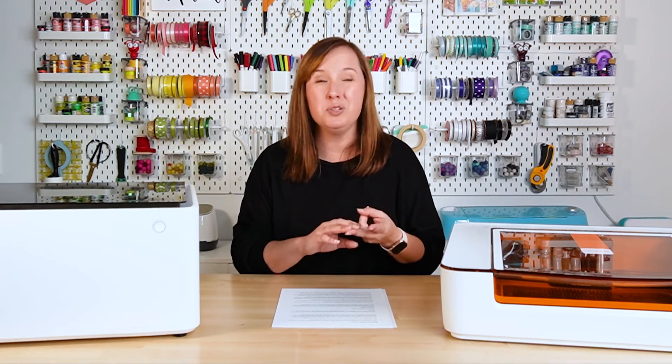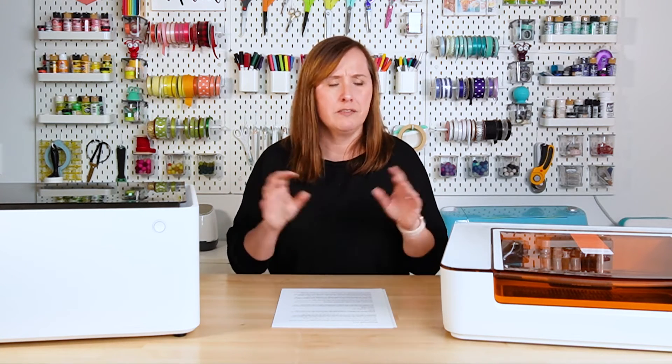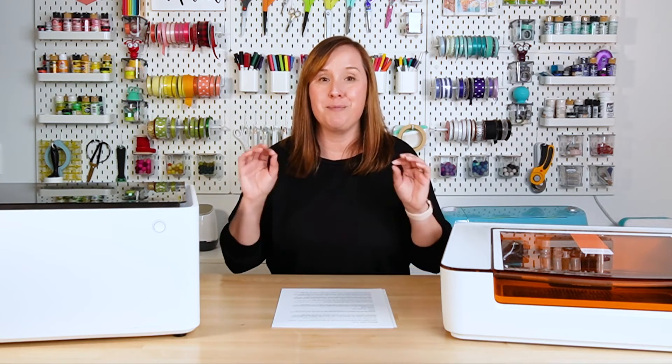Both machines can cut pretty much the same materials: wood, some colors of acrylic (not translucent, clear, or blue), laser-ready HTV, laser-ready adhesive vinyl, some leathers, and other materials. The Glowforge Aura can cut wood up to 6.35 millimeters thick and acrylic up to 3 millimeters thick, while the Xtool M1 can cut wood up to 8 millimeters thick and acrylic up to 3 millimeters thick. They're similar, and most materials made for these machines are thinner than those limits anyway.